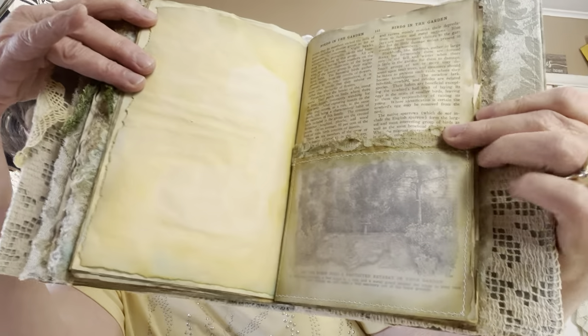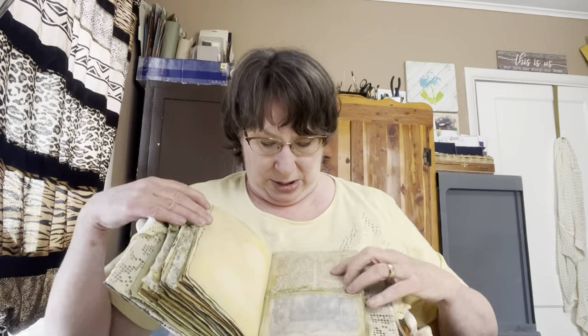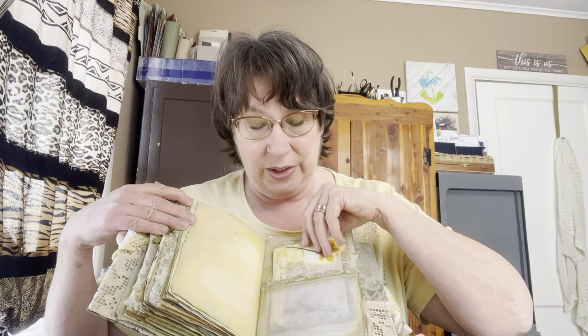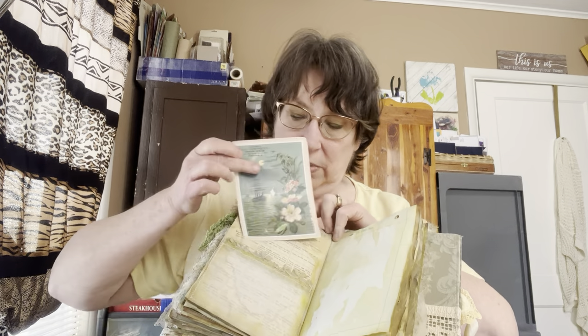I want to hold this up so you can see — it's got a garden, and at the top it says 'Birds in the Garden.' I thought that was pretty snazzy, so that's why the pocket is see-through: you can see the little fountain in the garden. On the other side, that tracing paper is a pocket with some lace on it, and I had some more antique ephemera that went really well in there.